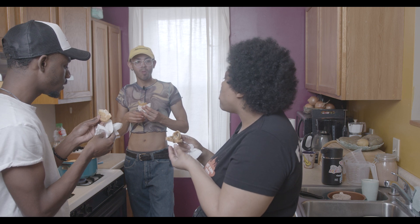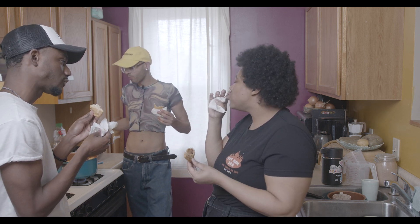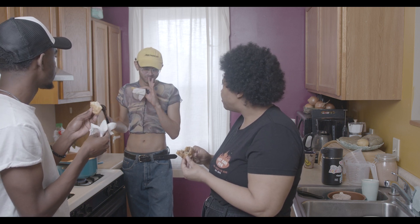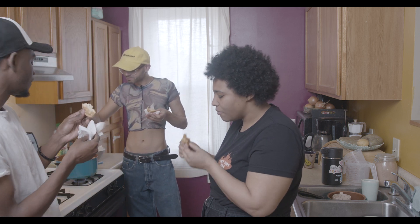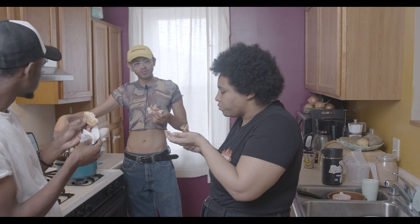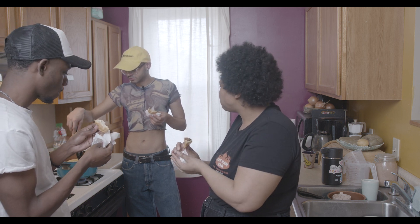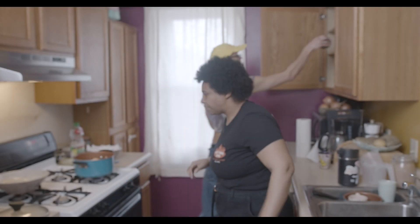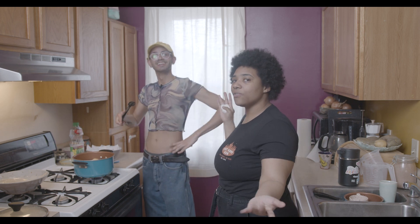Thank you. Any last thoughts? No, just thank you for coming by. It was a pleasure having you. I love cooking, especially for friends. Yeah, I love it. Thank you. Next time. Thanks for joining us. This is another episode of Follow Your Taste Buds.